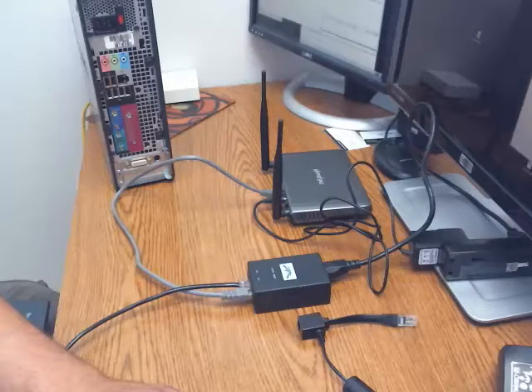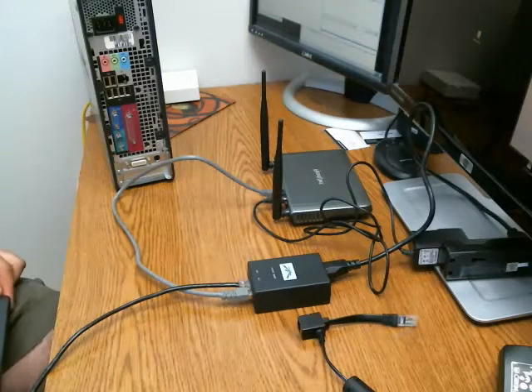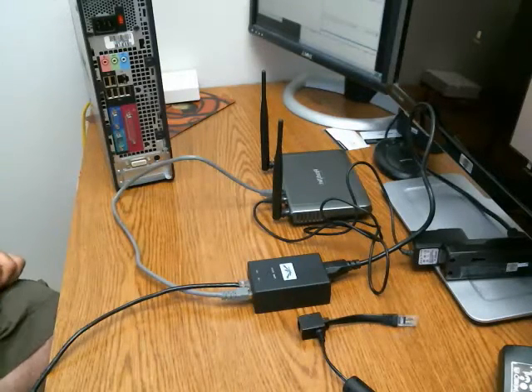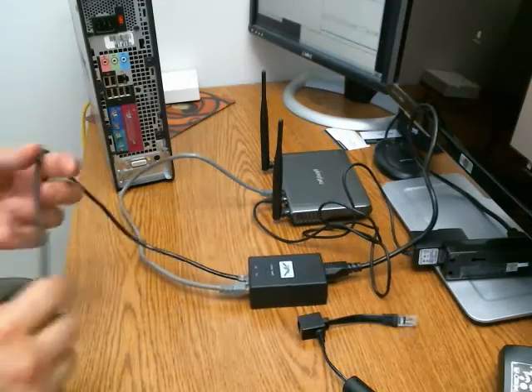We're going to do another video that shows you how to locate your internet power supply. I often try to describe it to people and they have a bit of a hard time, so I just want to show you real quick how you can locate that.